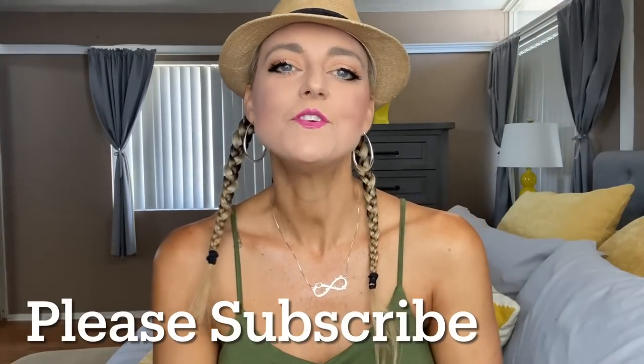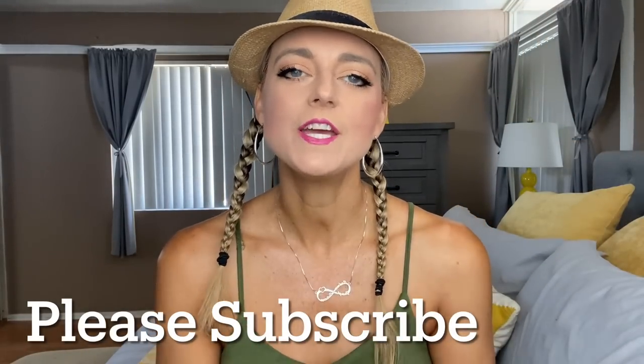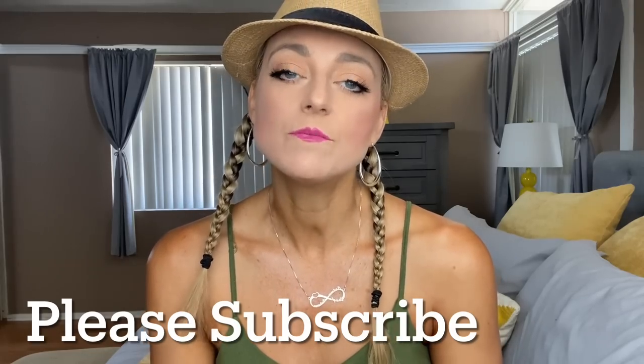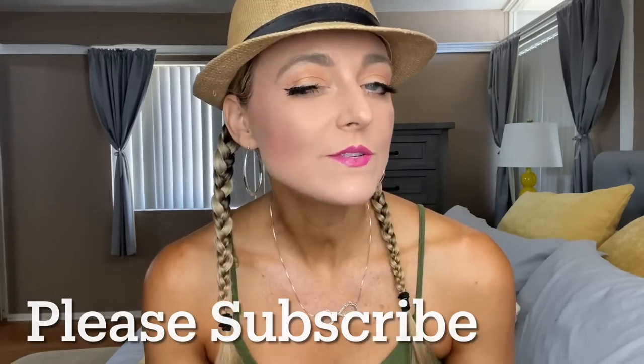Welcome back to my channel. If you are new here, my name is Audrey and I'm a full-time caregiver for my daughter Autumn, who has Down syndrome and autism. So if you're into that sort of thing, make sure you hit that subscribe. I am so excited because I got all this stuff to do drum fit at home, and that's what I will be sharing on this video, so stay tuned.